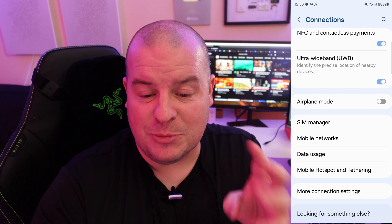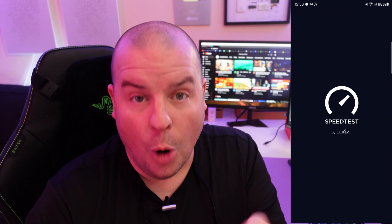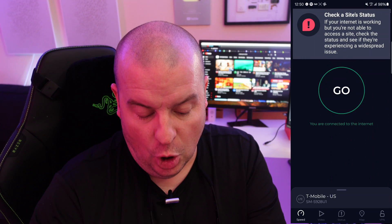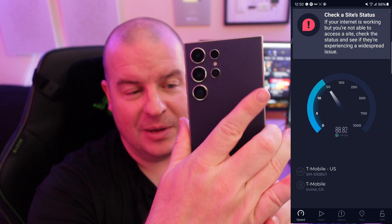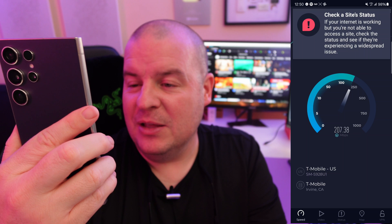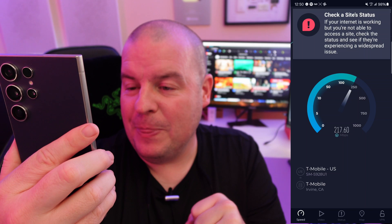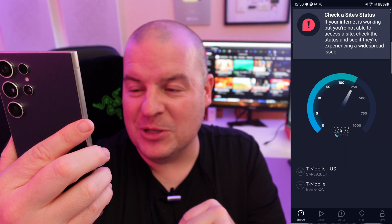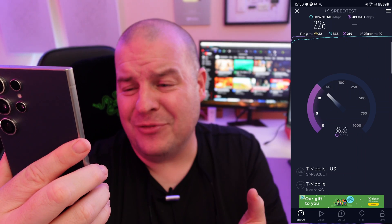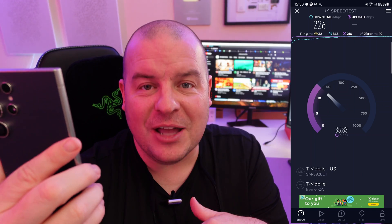But before you go, I want to do a little speed test so you can see the differences between the two networks. So I'm turning off Wi-Fi, opening up my speed test app, and this is just connected to LTE. I'm going to hit go. Getting about 220 — 225 megs down and 35, 36 up is fine for everything. There's not a lot of stuff that needs more than that.